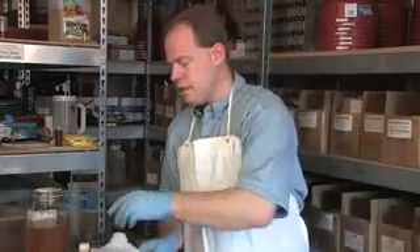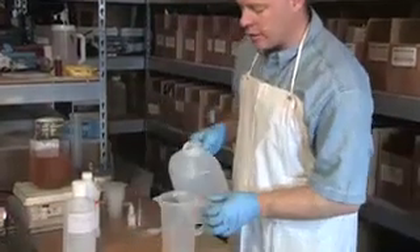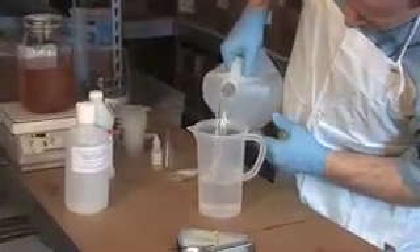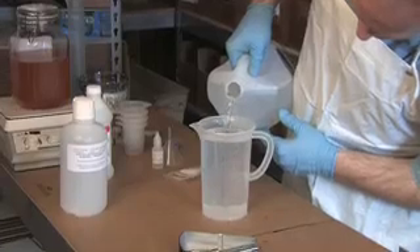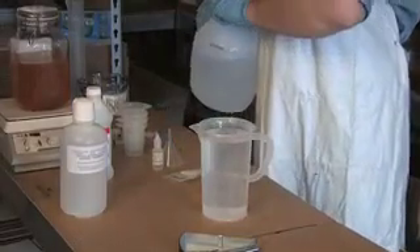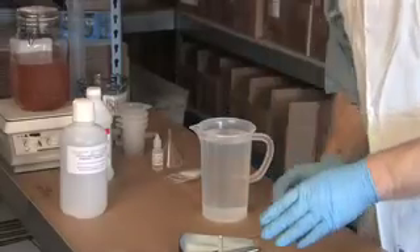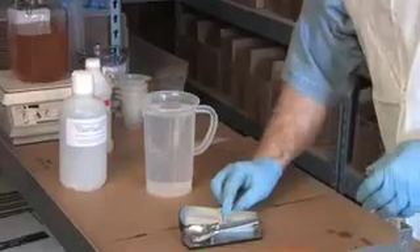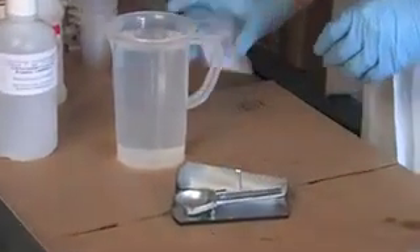First thing we're going to do is take and add a liter of distilled water to a container. There's a liter. Then I'm going to measure out with my very accurate scale one gram of the catalyst I'm going to use when I make biodiesel. My catalyst of choice is potassium hydroxide.